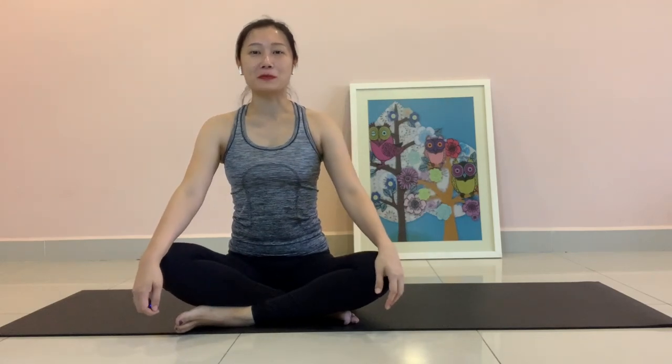Good morning, I'm Erin from Bumi Lifestyle. Today is day 11 of movement control order in Malaysia and I will be sharing about the exercise for the upper abs today.